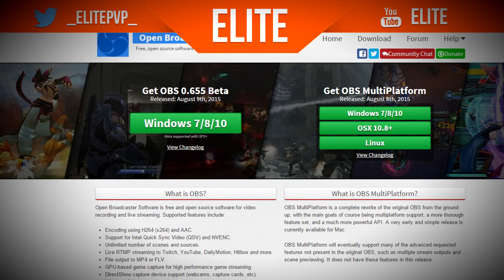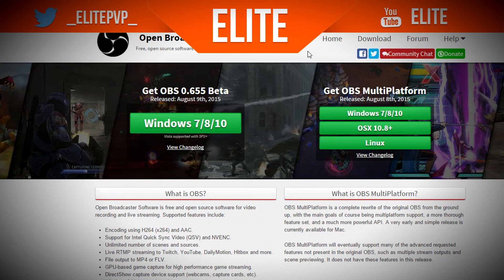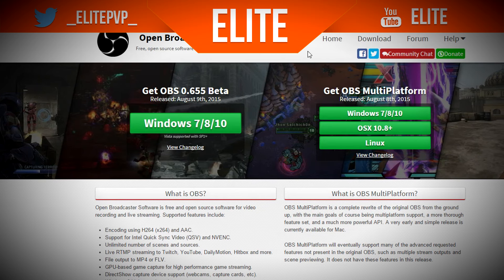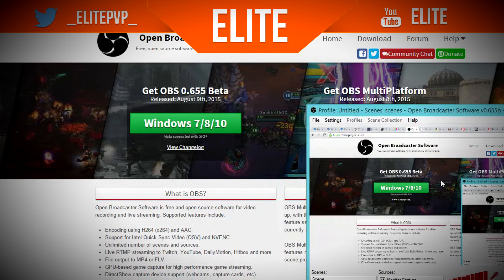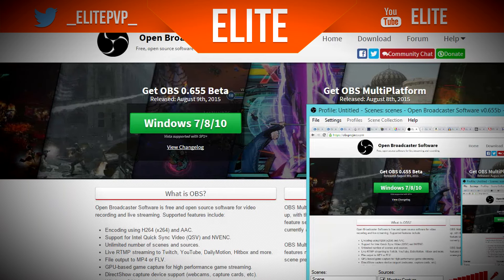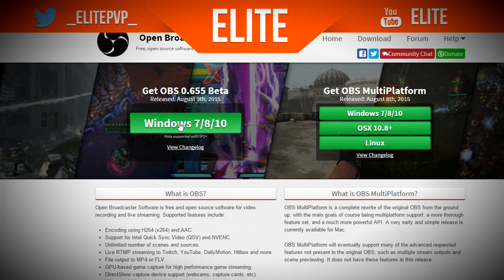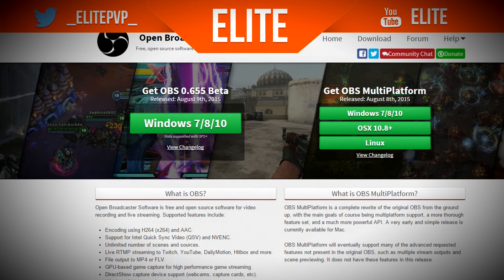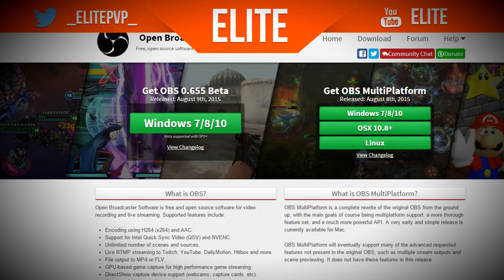The next one is Open Broadcaster Software. The name sounds a bit unprofessional, but it's actually very popular and very good for desktop recording — that's actually what I'm using right now. As you can see, I'm recording at 60fps with monitor capture. I can check if it's actually recording — and it is, luckily. You can download it here, and it's a very good recording software. Search up settings for it if you want to use it.